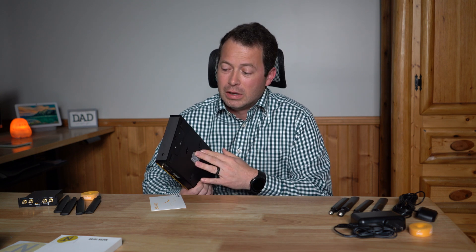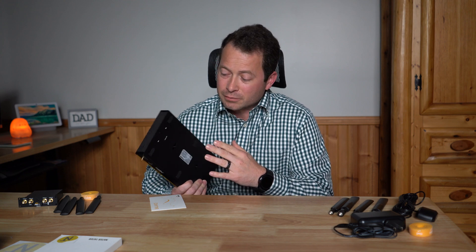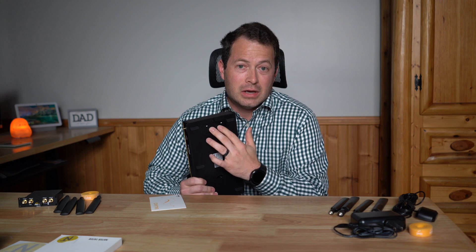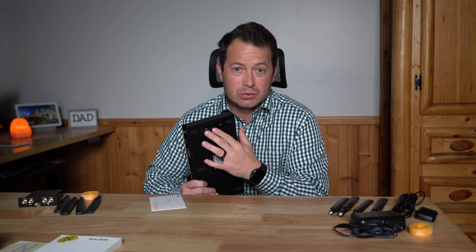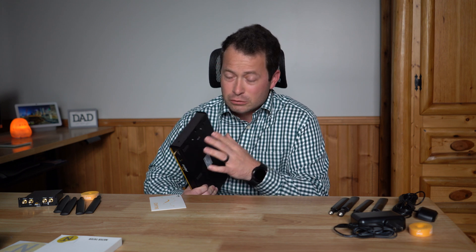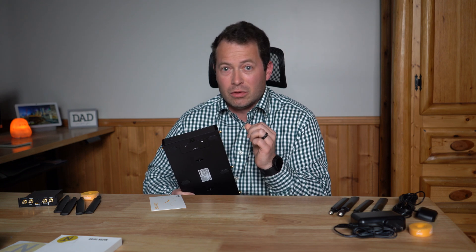This device has two redundant SIM card slots, so you have built-in failover: if one SIM were to fail, it can automatically switch to the other one. But if you want 5G capability — especially C-band — that's where you need to add the 5G flex module.